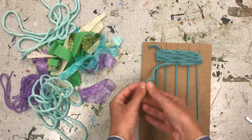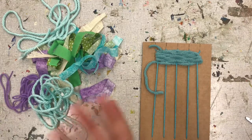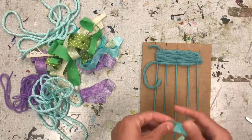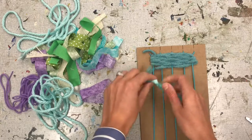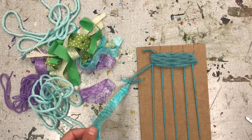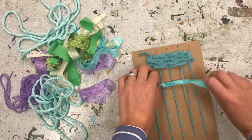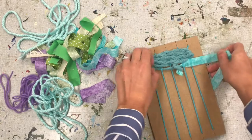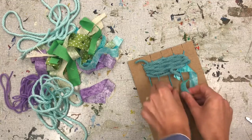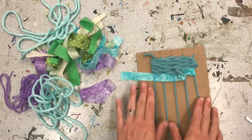As you can see, I'm coming to the end of my yarn here. So what I'm going to do is grab another piece of fabric or yarn to tie to my yarn. I'm going to grab some fabric. Now that I've tied that together, I'm going to still continue that same process: over, under, over, under. Under, over, under, over, under. How cool is that looking?